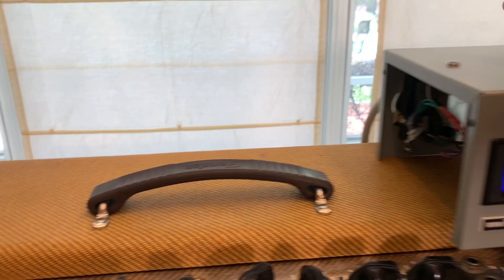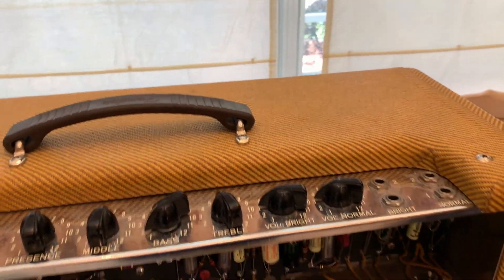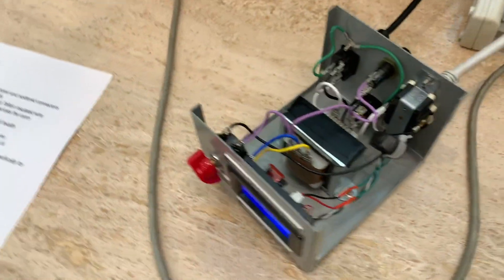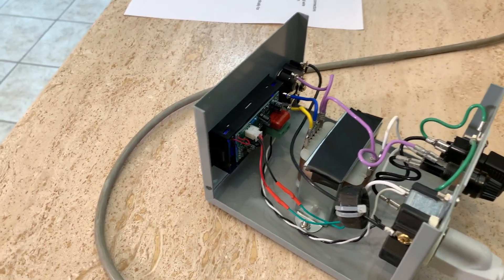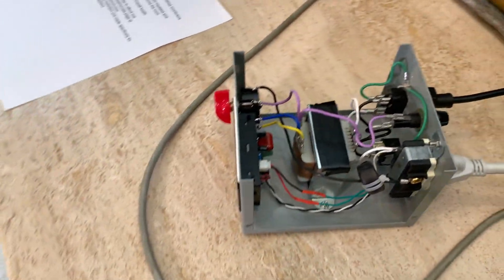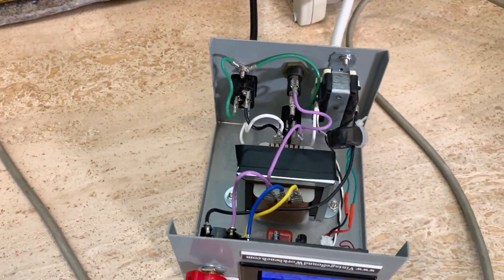Let's look at the box real quick - hopefully I don't get electrocuted. It's built like a tank. It's all hand-wired with a lifetime guarantee - you never have to worry about it. The only circuit board you see in there is for the digital meter, and it's a very simple, very effective device.